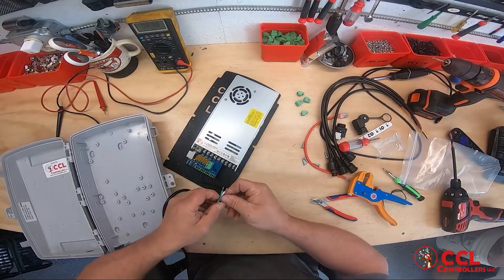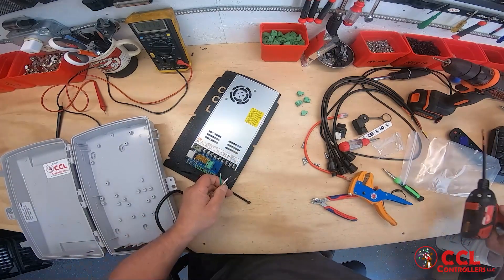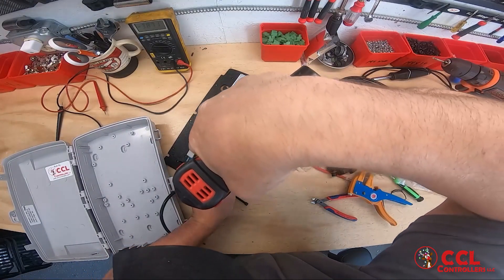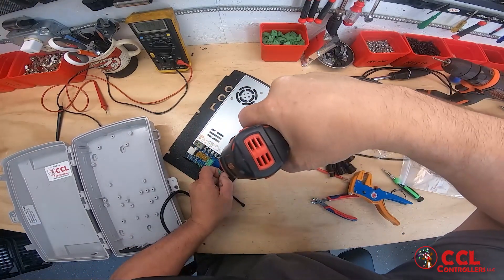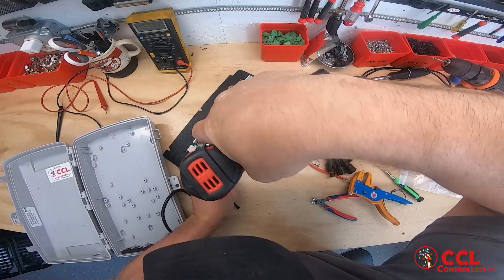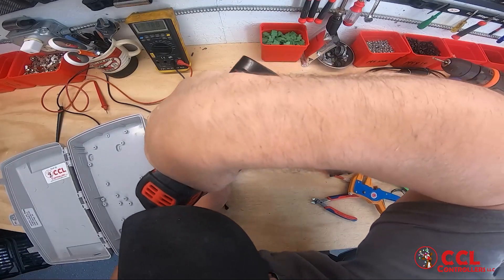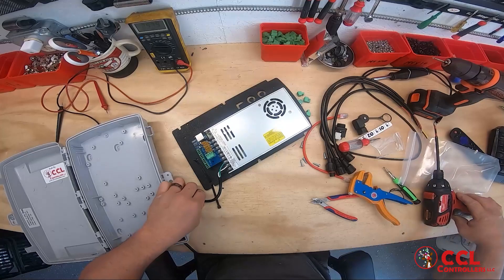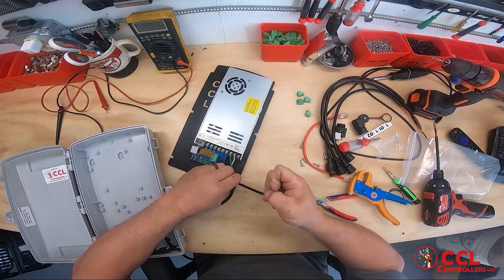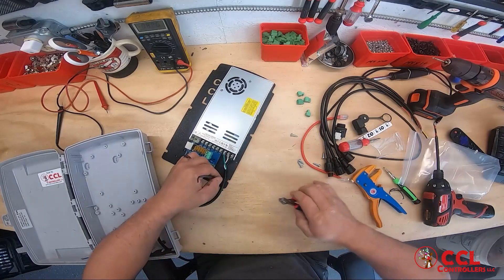They go on here — line, neutral, ground. So it's going to be black, white, green. I'm going to use my screw gun; you can use a screwdriver if you don't have a screw gun with a torque setting. That's it for that. Now I like to grab my zip tie and just zip tie my power cord down to the board like that.